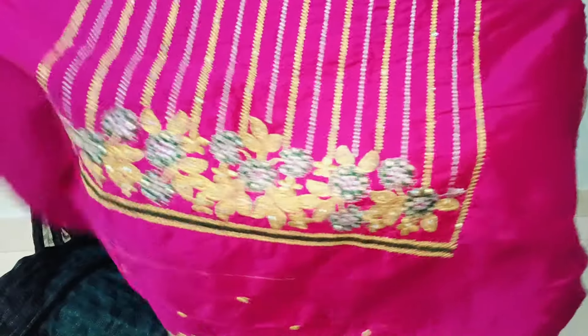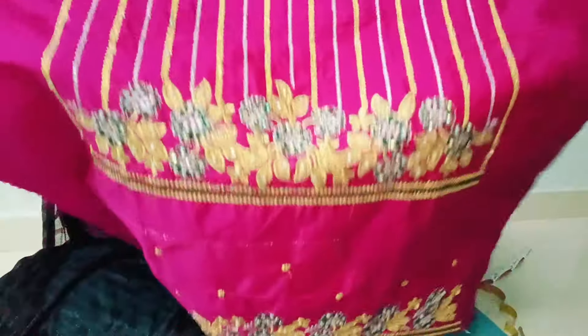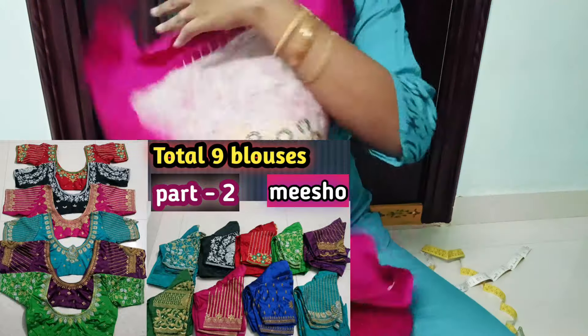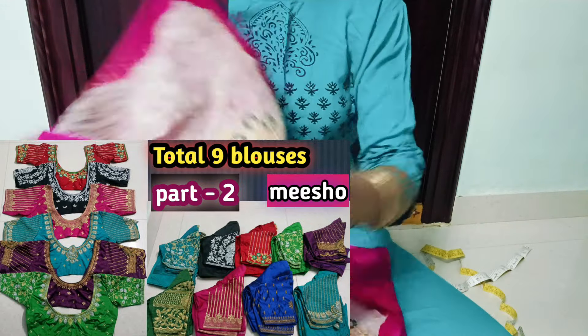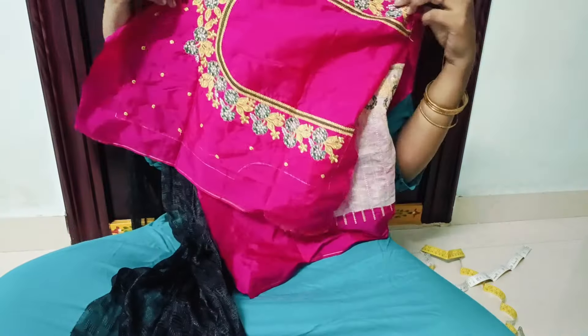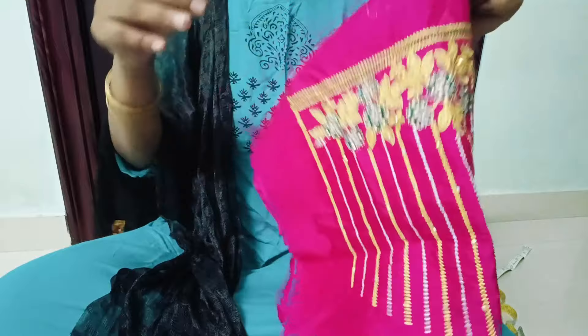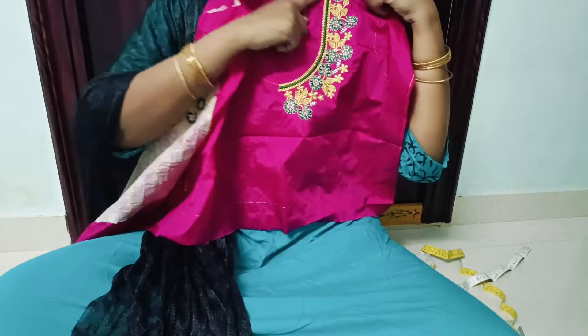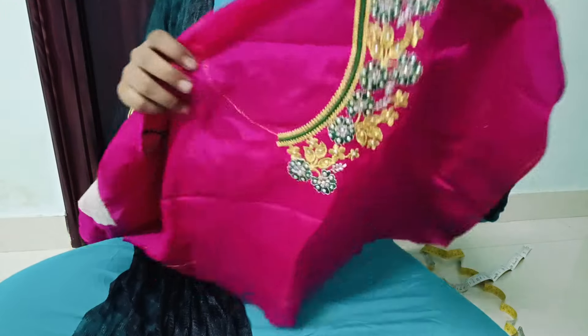After stitching, I will share it. This is a part 2. If you have any stitching queries, I will check the video and show you the links. The fabric is very thick. I have to cut the fabric in the same color. This is 1-meter full.